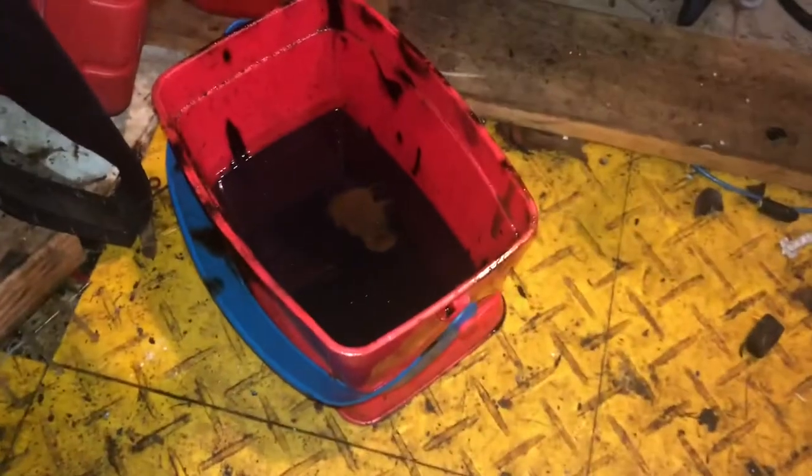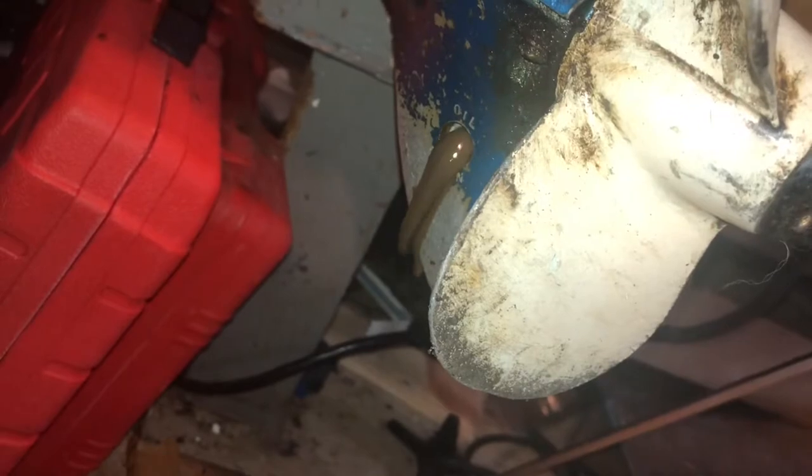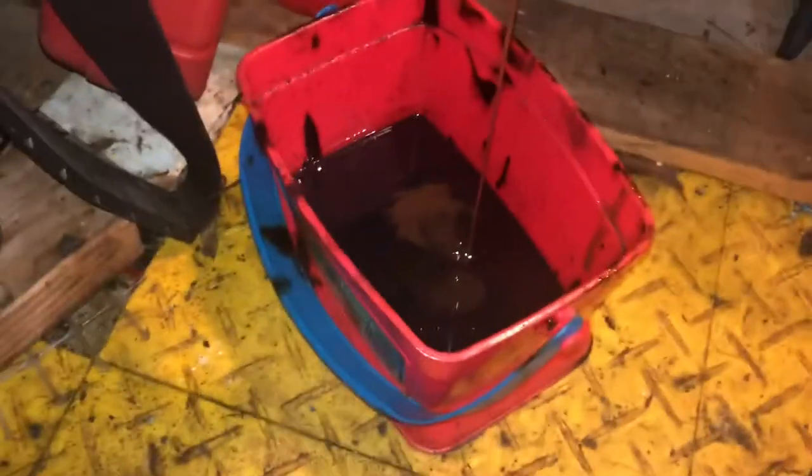I just popped the drain screw out and you can already see it's coming up around, which is not a good sign. It's definitely milky brown right there. Let's pop the vent and see what you get. There she comes — brown as the dickens. You can see it's mixed — here's a good picture.